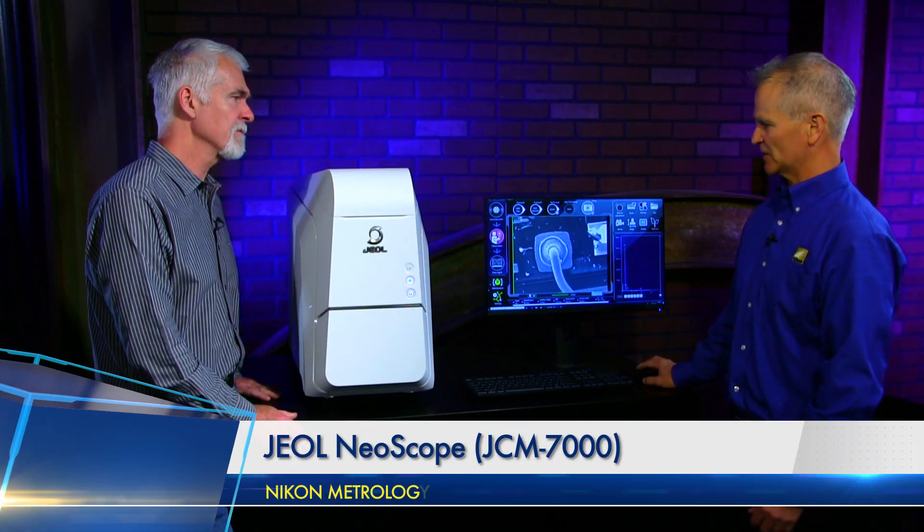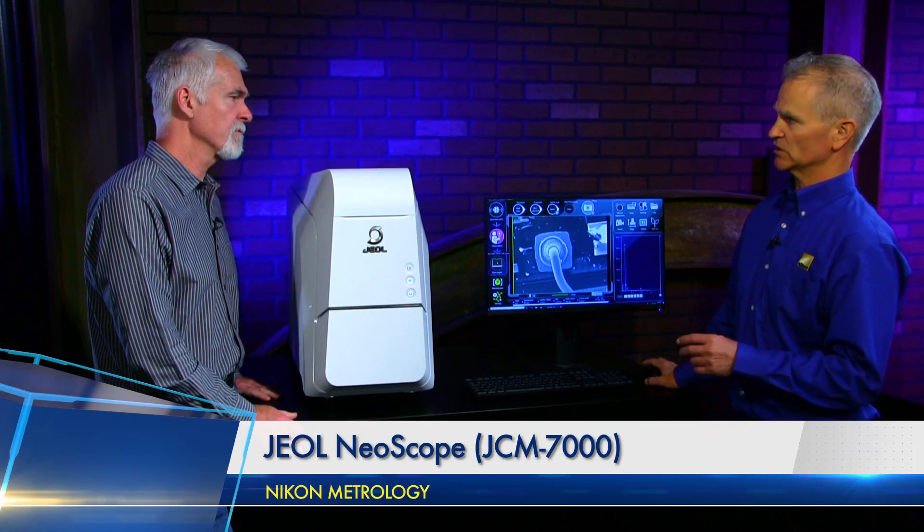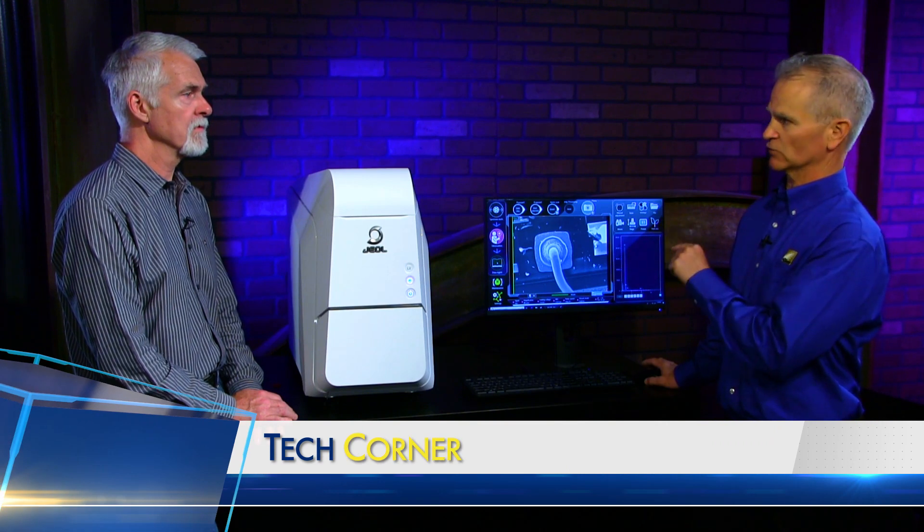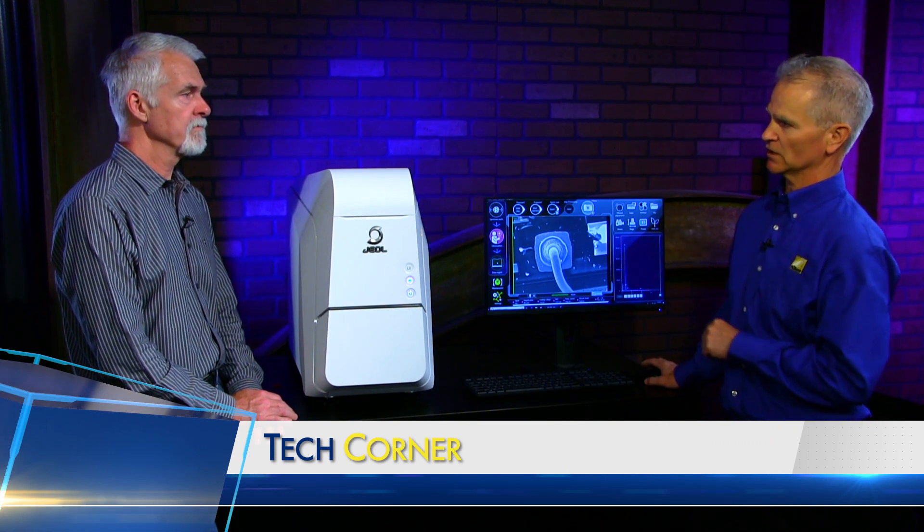This does have data management software on it. All your imaging, documentation, and everything is saved in a very user-friendly format so you can pull up and print your document. You can set templates that are pre-formatted so you can just pick the format you want and send it to that document and get a PowerPoint or Excel document out of it.